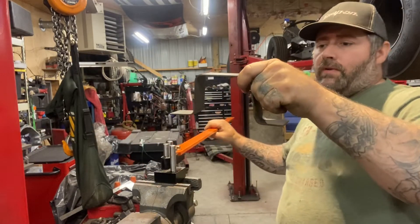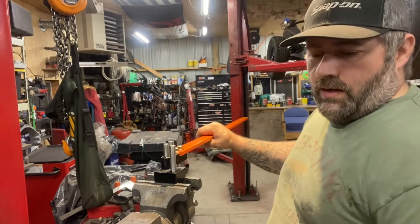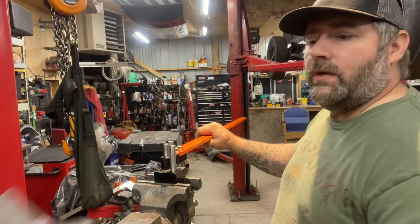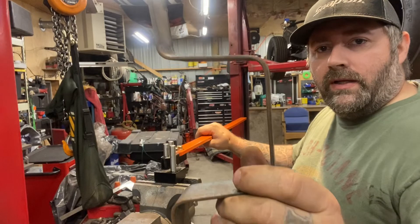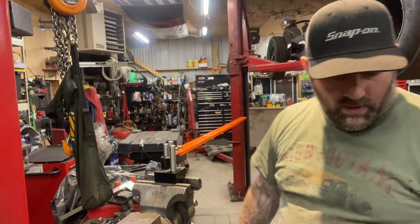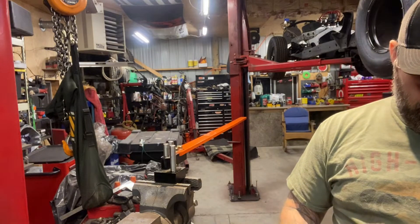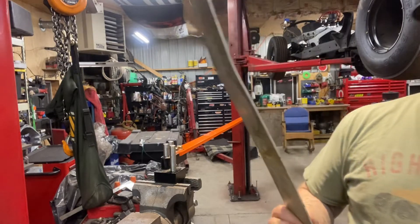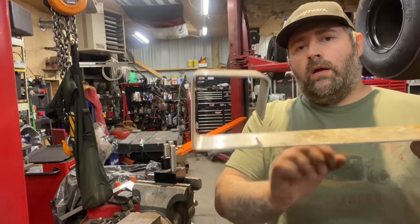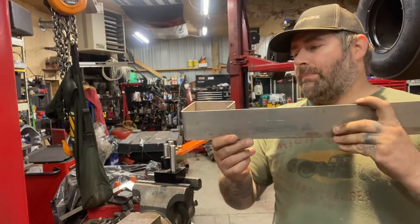There you go — the basic shape of a fuel cell strap. Obviously measure it and it'll come out a little nicer, but those are pretty nice bends. I did bend some thicker stuff just to see how it would come out. This is two and three quarters — aluminum eighth-inch — and it bent that pretty good.